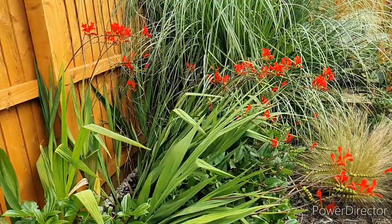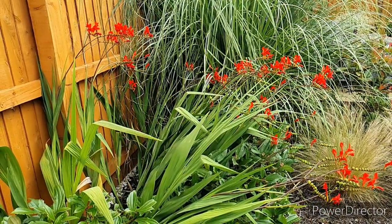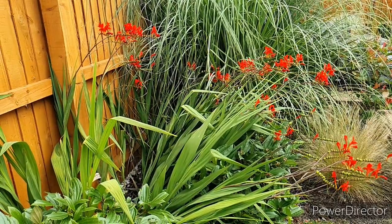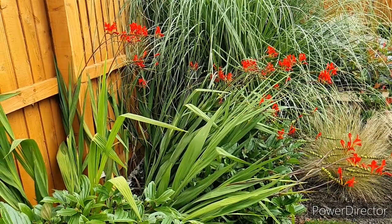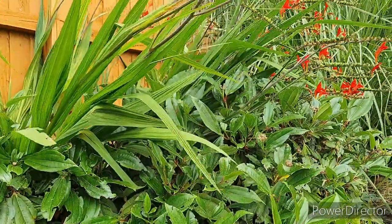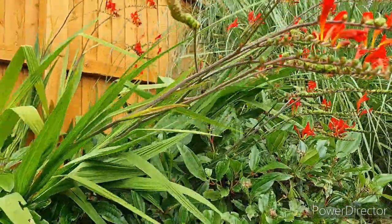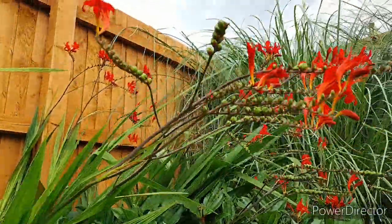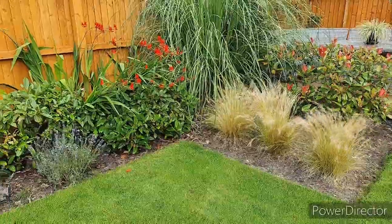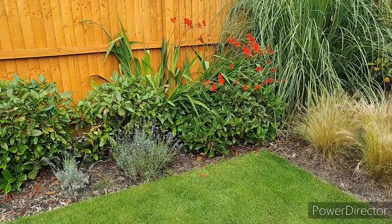The plants that are stealing the show this month are these Crocosmia Lucifers — they come up and die back every year and grow from corms and bulbs. These ones were actually bought from Amazon and I've left a link in the description below. They produce wonderful red flowers and are quite a tall plant, useful for the back of the border and really showy. The flowers last for around four weeks and really bring a pop of color to the back of the garden.